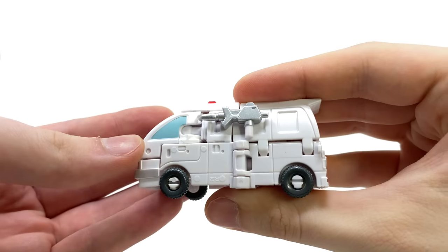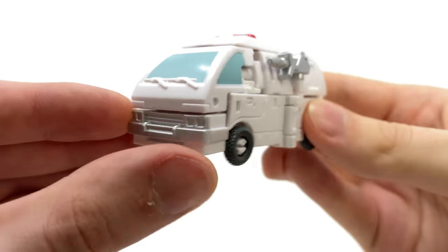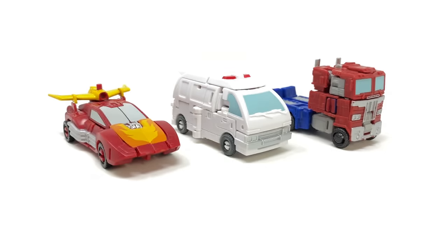As far as weapon storage goes, there are two notches on either side where you just peg the blasters in. Truth be told Ratchet should have transformed in that shuttle and literally rammed the Decepticons with these blasters — maybe he would have stood a better chance than he did in the film. But definitely a really nicely done looking ambulance vehicle mode.